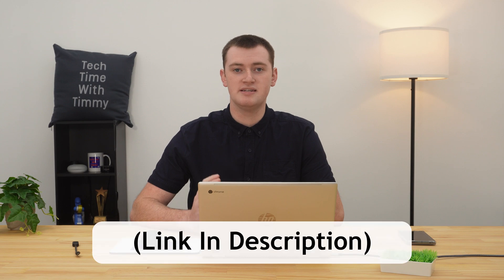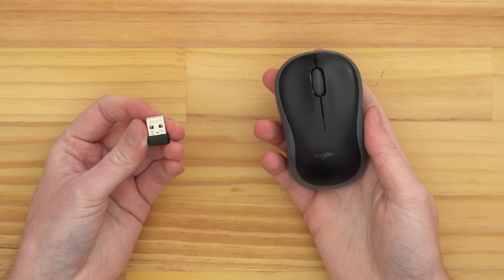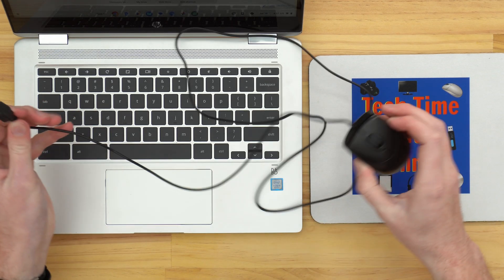There are a few extra mouse settings you can adjust if you want to, but Timmy goes through all that in a different video. Next up is a wireless mouse with a dongle, which is probably the most common type of wireless mouse.